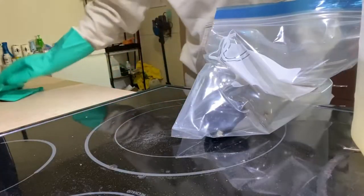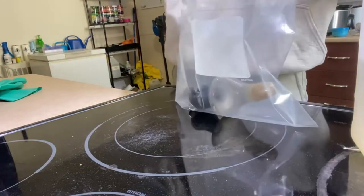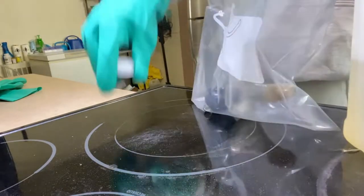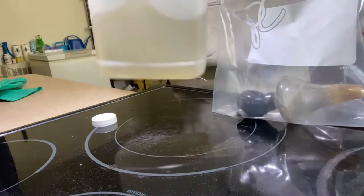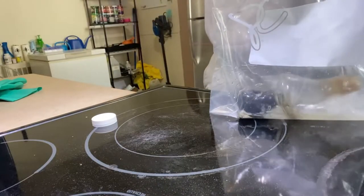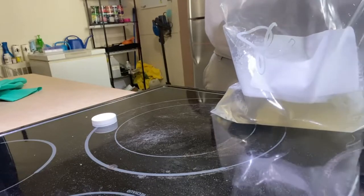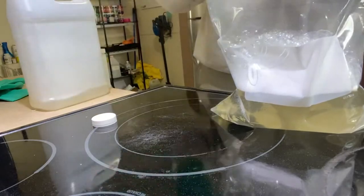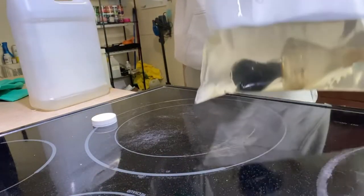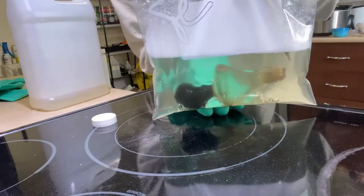We're going to get our Ziploc bag, open it up, and get our solution in here. We just want enough to cover the pipe — it might take the whole container. We almost put the whole container in. Let's see if we've got enough to submerge the pipe — and we do. As you can see, it's fully submerged, which is exactly what we want.